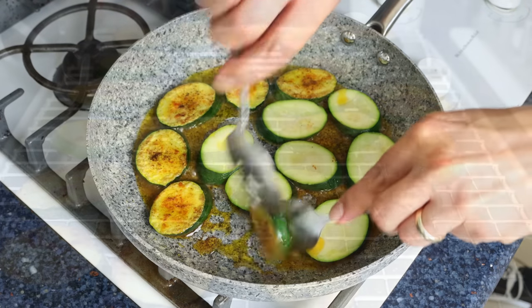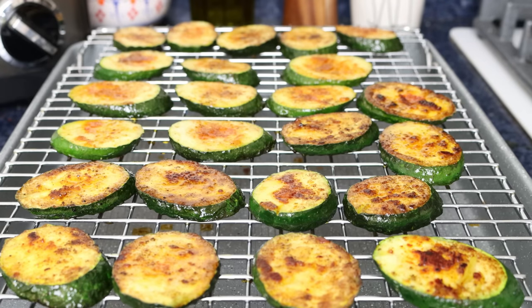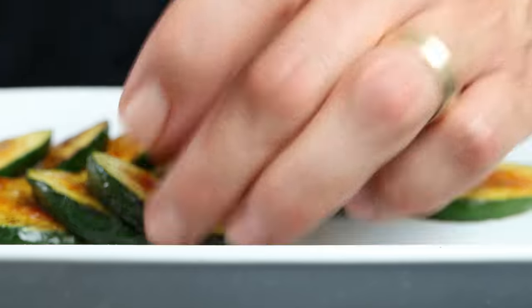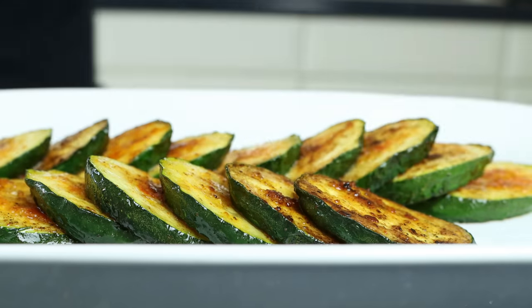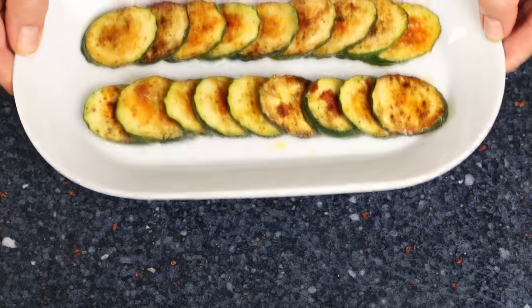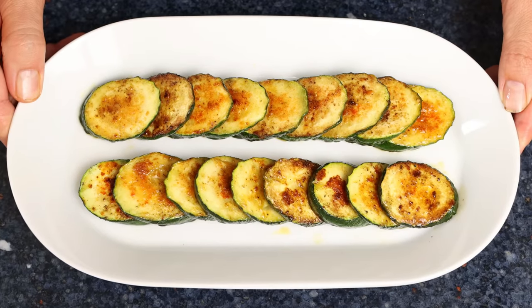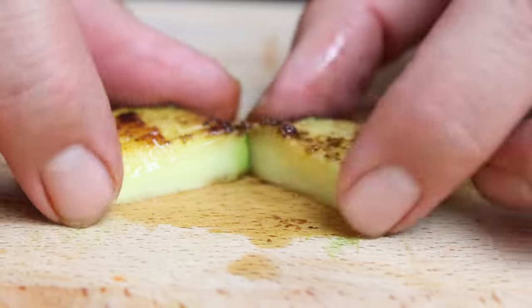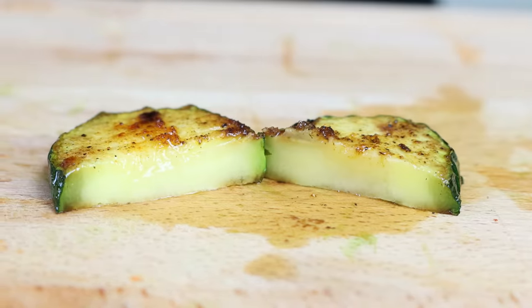Once all the zucchini has been cooked, the dish is ready to go. Transfer the slices into a serving dish - I like to stack them around each other as it gives a beautiful presentation. Our sautéed zucchini with paprika and garlic is done! Such an easy recipe made with simple ingredients, all coming together in just 30 minutes. Let's give it a try - it is absolutely delicious, and most importantly that zucchini has a beautiful firm texture with absolutely no mush in there.